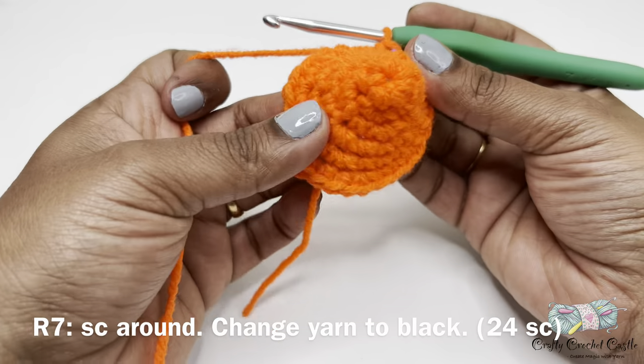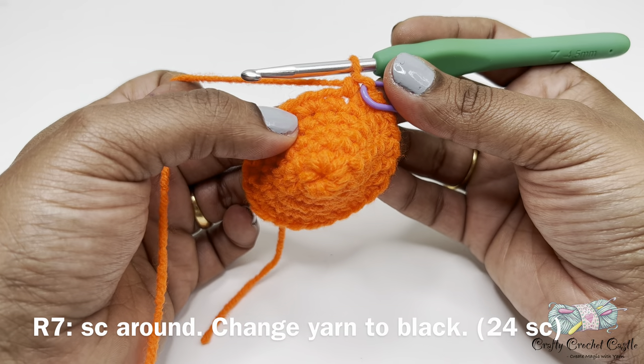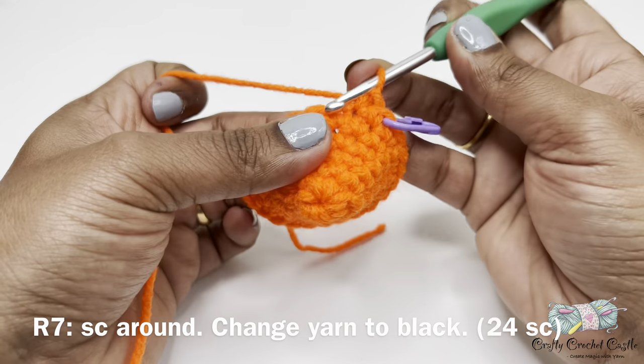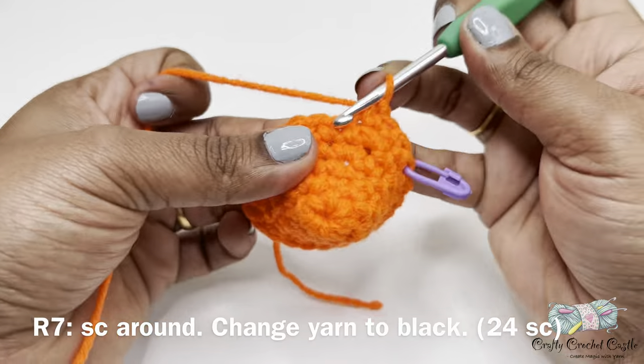For the last round of the fuel tank, which is round seven, crochet one single crochet in every stitch around. This round will also have a total of 24 single crochet.